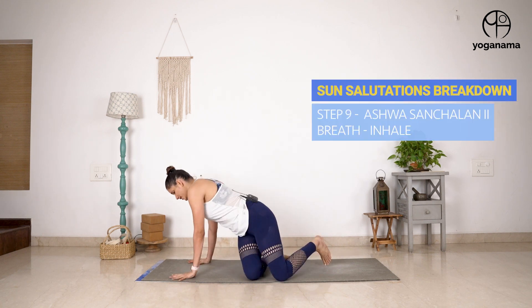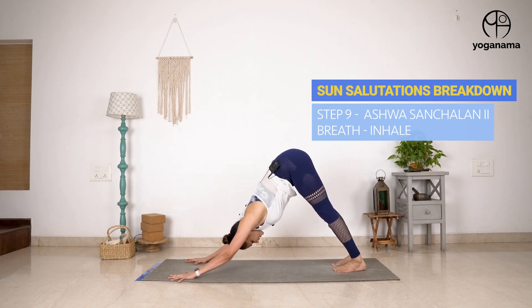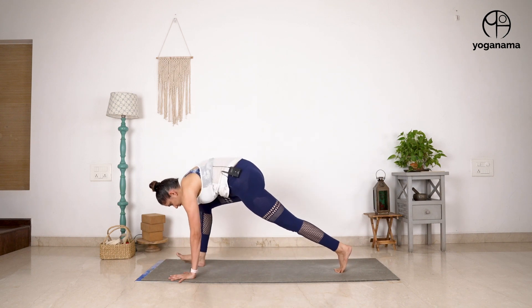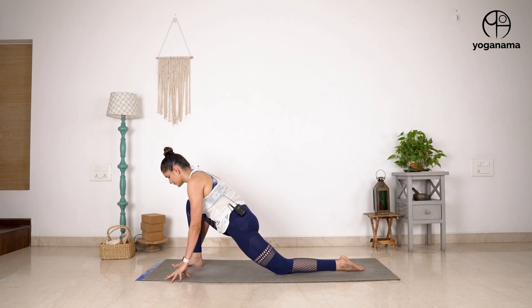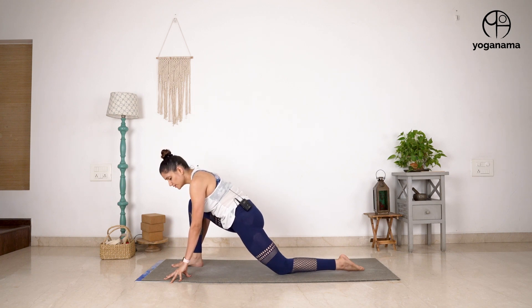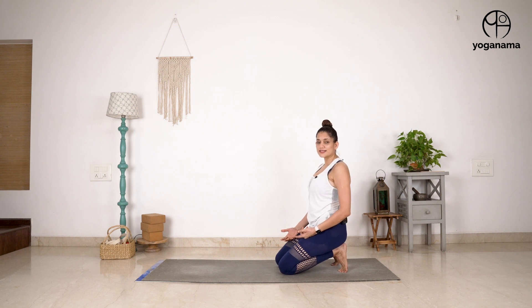Hi everyone, today we are going to look at a very important step in Sun Salutations or Surya Namaskar, which is transitioning from Downward Facing Dog to Ashwasanchalasana. So let me show you what we are covering. This is Downward Facing Dog - what I do is step my right foot forward and come into this low lunge, which is called Ashwasanchalasana. Now this is very challenging, especially when we are just starting out in our practice, and that happens for a couple of reasons.